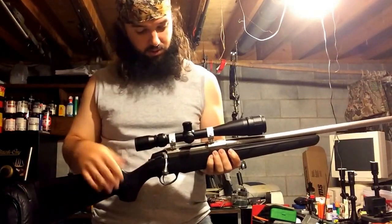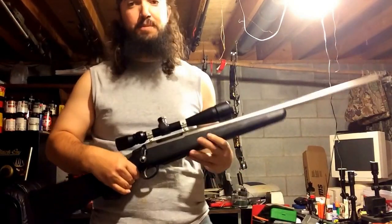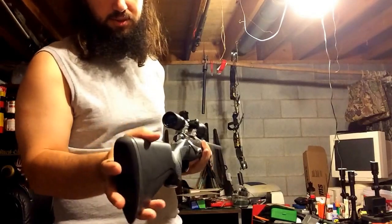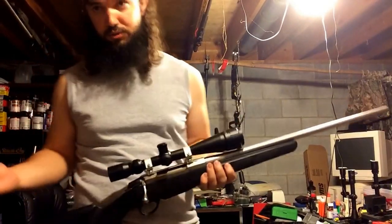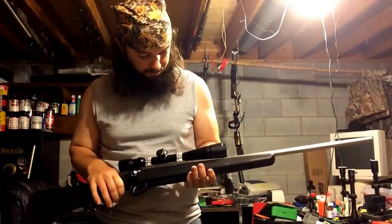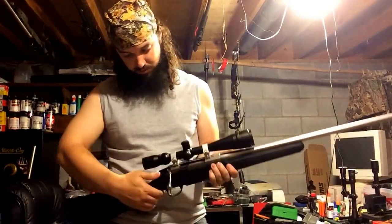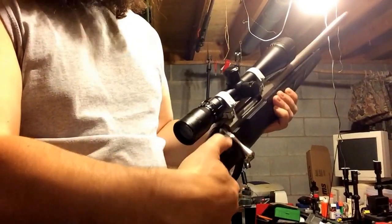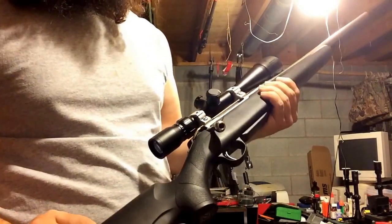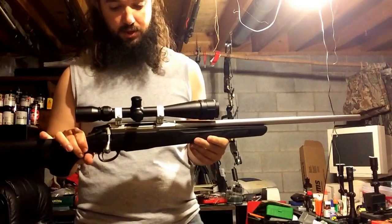The trigger is really crisp and light — you can lighten it down from the factory setting of around three pounds. The buttstock is really tough, and since it's a .223 there's not going to be much recoil anyway. The safety is on the top right beside the bolt. All in all, I'm really impressed with how this thing shoots.